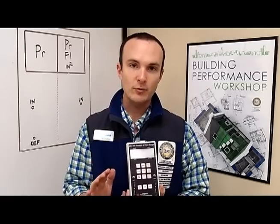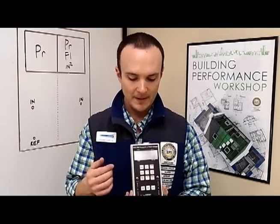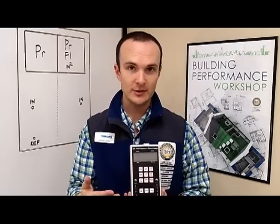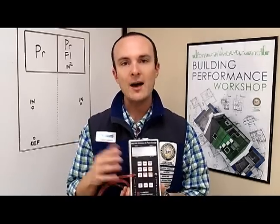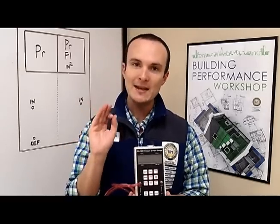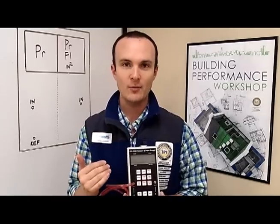There's another test that we can run that's called the zonal pressure test. This is one of the most awesome tests in my opinion. This is where we measure the pressure in a zone with reference to the house, generally under blower door conditions. If you get confused about how to wire up your manometer, not only does the name of the test tell you what goes on the input, but also if you say this specific phrase, it will work for you — you teach yourself how to wire it up.